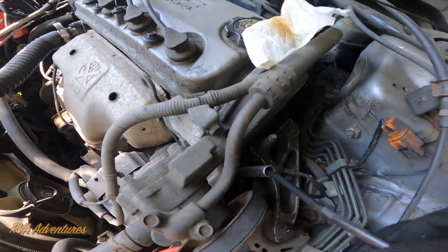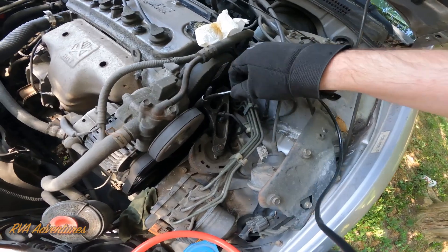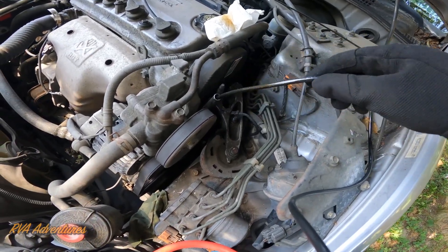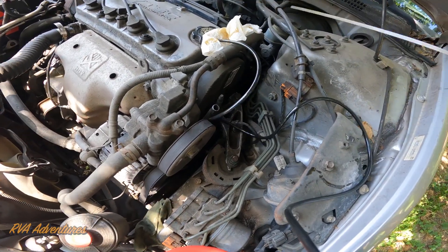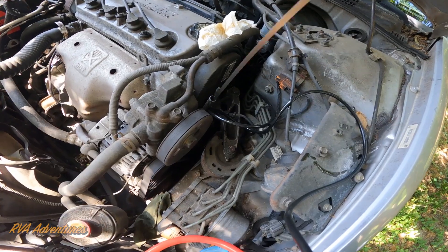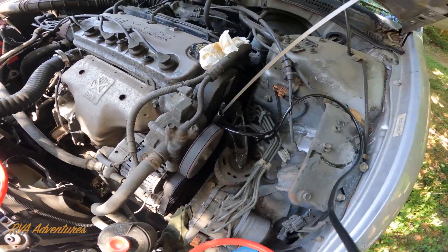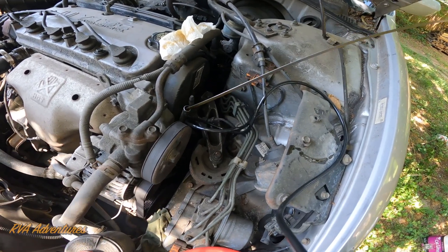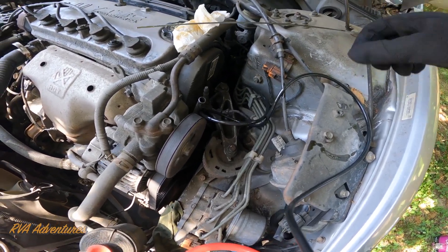Here's where the dipstick for the oil would go — it goes in here. Normally your dipstick would go in here to check your oil. My oil is showing too much right now — it's showing too much oil.